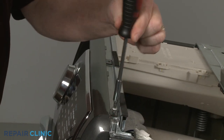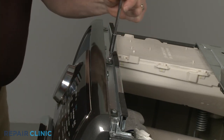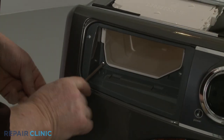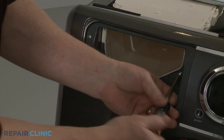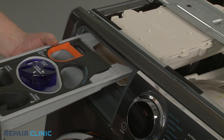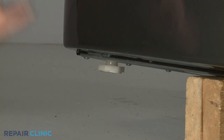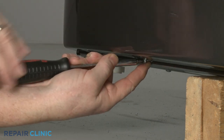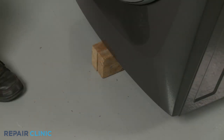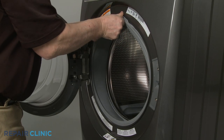Rethread the three screws on top. Replace the screws in the dispenser drawer housing. Reinstall the dispenser drawer and secure the screws at the bottom of the front panel. Remove the support. Reinstall the door boot seal on the lip of the front panel.